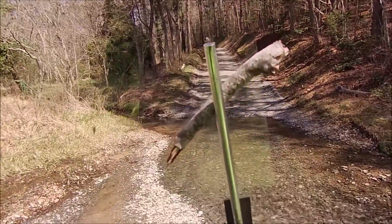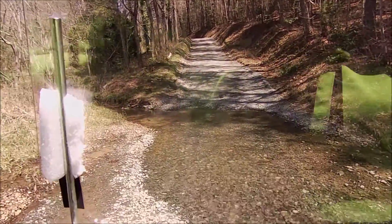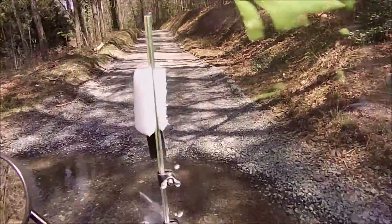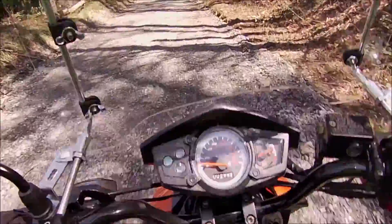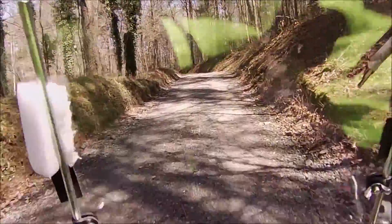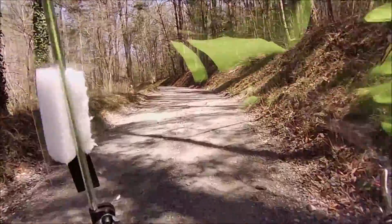It might be cold. Let's see if we can make that crossing okay here. Didn't get wet at all. That's about seven or eight inches deep there.